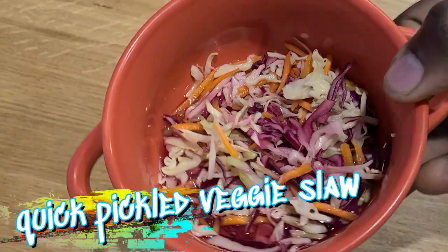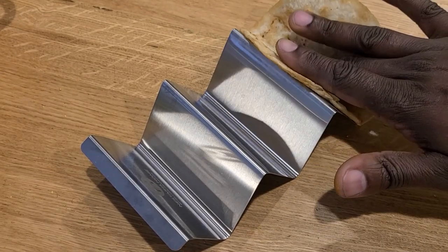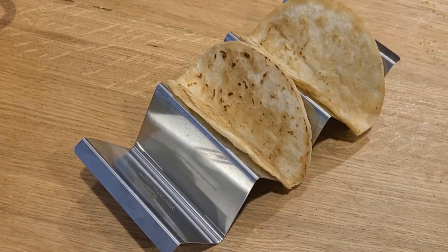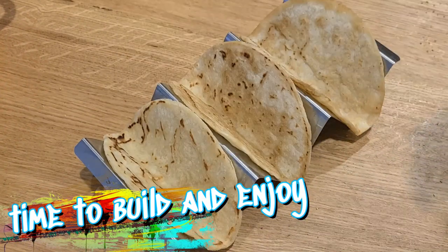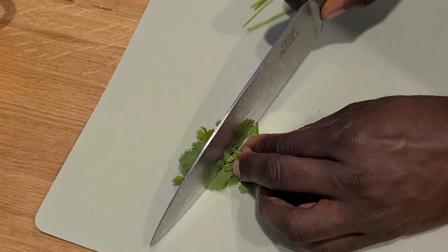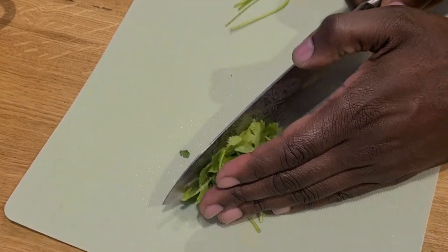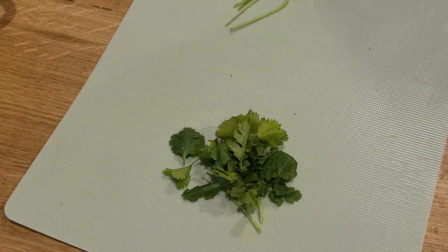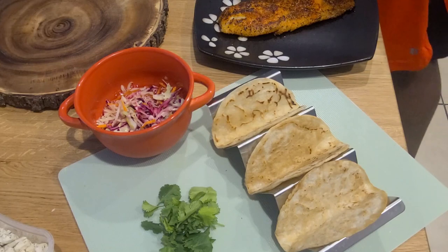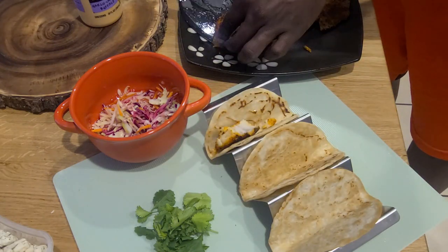This was just a simple quick pickled veggie slaw — I'll share that in the description box below, you will not believe how easy it was. Now for the fun stuff: let's start building these tacos! You can use a variety of fish — I chose grouper, but you could use tilapia, catfish, or if you want to be fancy, some sea bass. Here we go — final product: taco shells, pickled veg. I'm going to cut this fish up and start to plate. Don't be afraid to overload these babies.